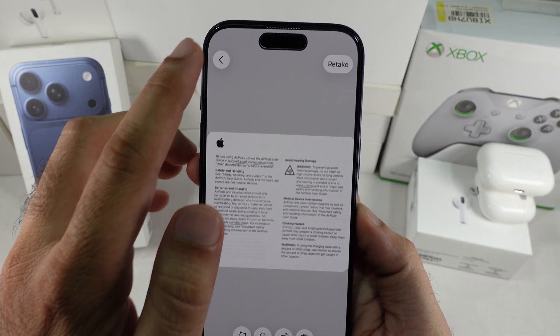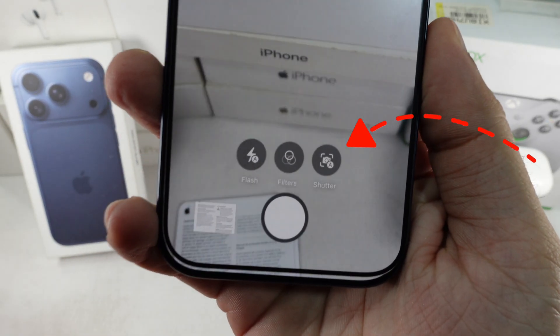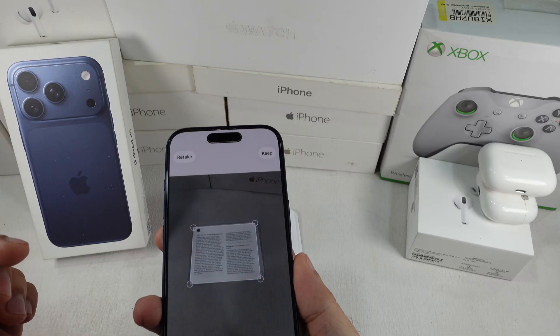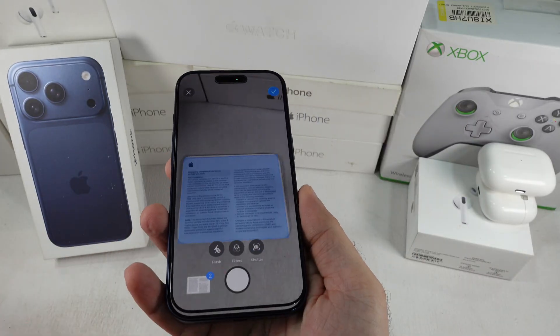Once you've made the changes, go back and scan another page. If you'd rather scan manually instead of automatically, tap on the Camera icon and turn off the Auto Shutter option. Now click the photo manually once you've set the document in the viewfinder, and keep it right in the top corner.